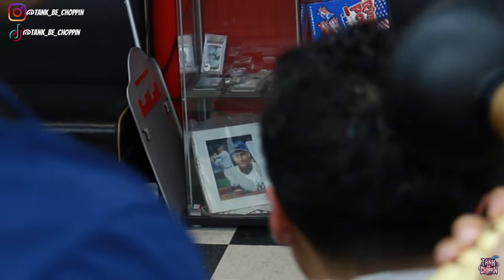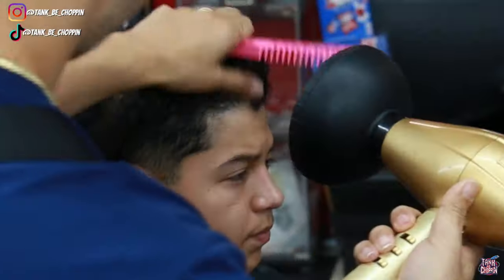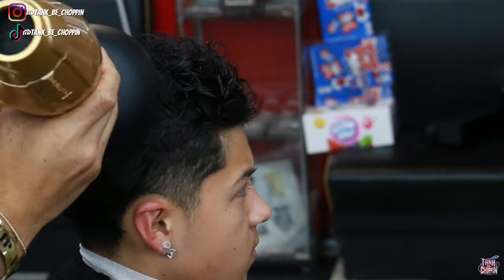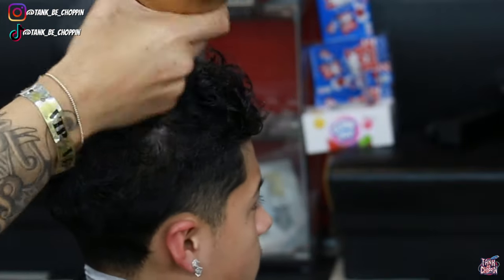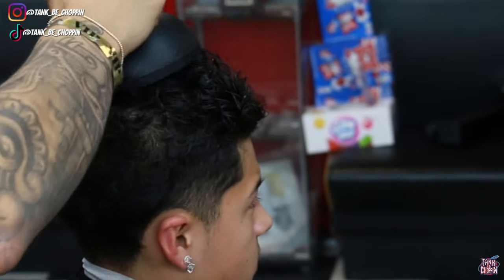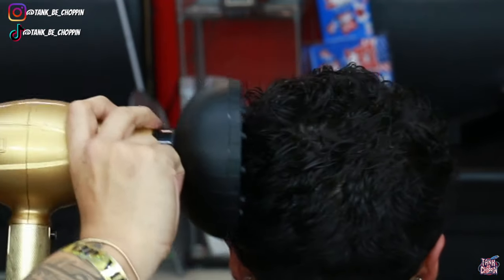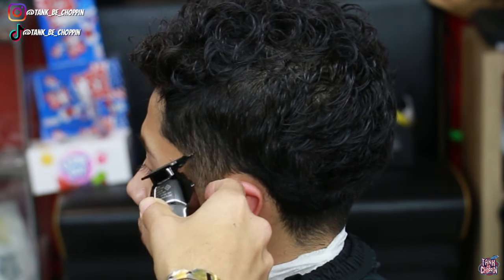Now I'm going in with my blow dryer with a diffuser attached, blow drying the top of my client's hair a little bit, kind of pre-styling it just so we can get somewhat of a finished look when I start tapering. That way when I taper, it matches with what he's trying to do on top. His hair is slightly curly — not super tight curls — so I'm using the diffuser to blow dry a bit and make sure it flows into the top of my client's head properly.